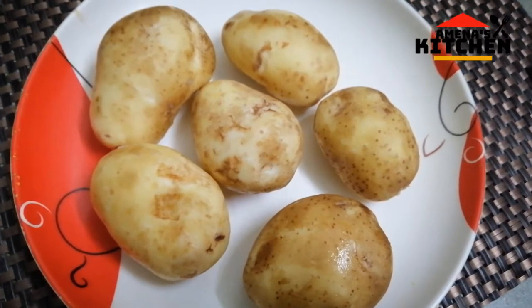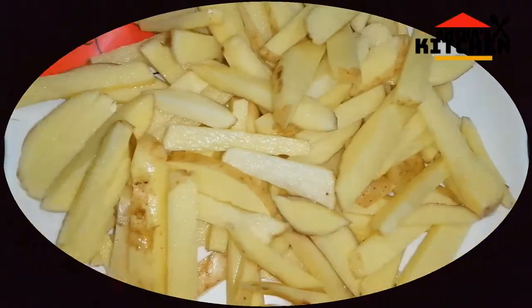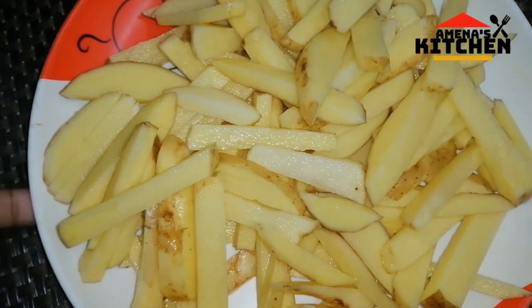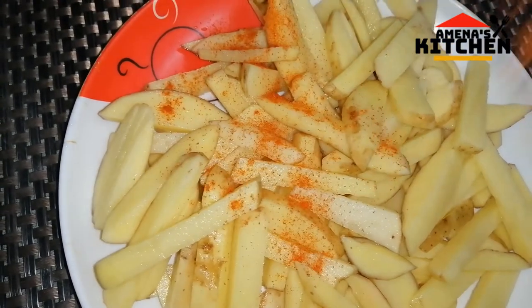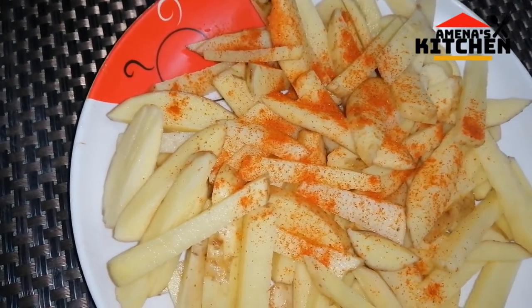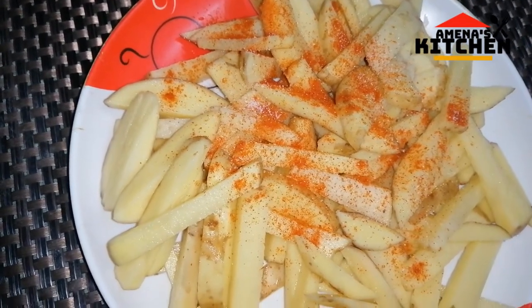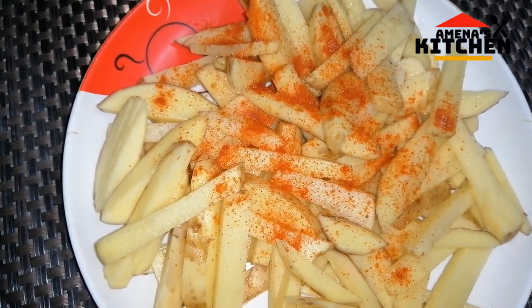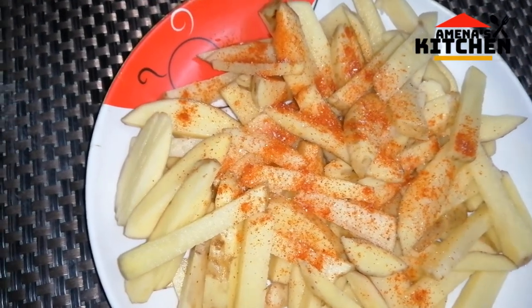I am very happy to share the recipe of French fry. Each fry is juicy and easy to eat.